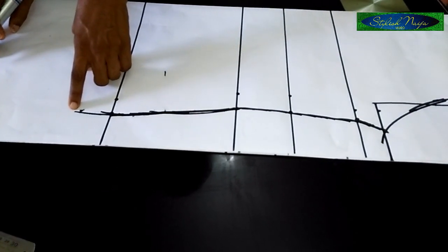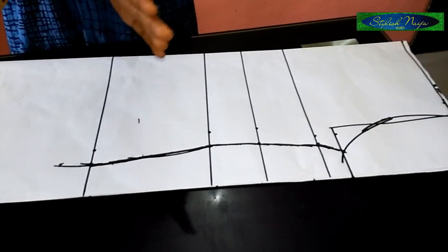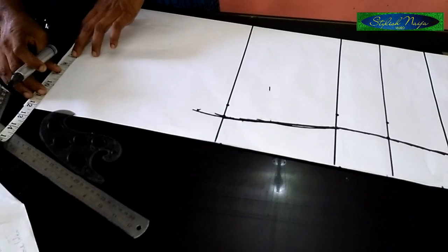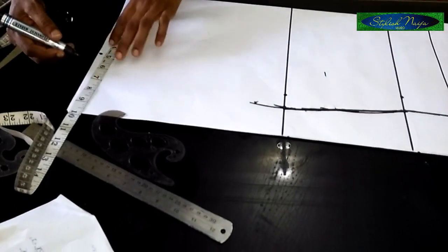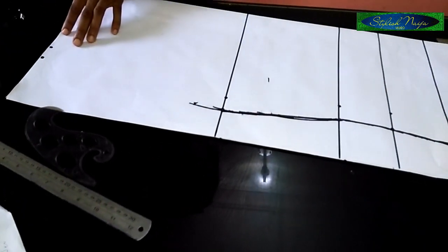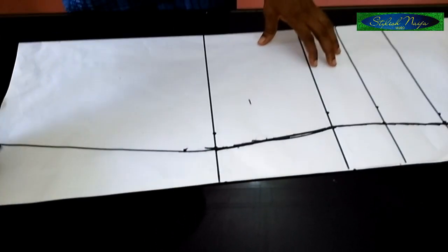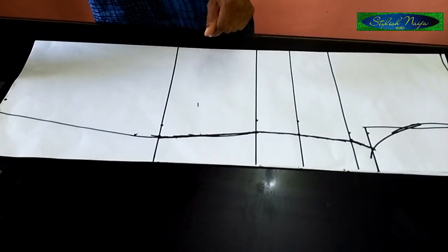Next, measure the down part of the dress. Since it is a bodycon the lower portion is meant to be very slim. I'm using seven inches, which is 28 inches for the down part, and I'll add just one and a half inch allowance. I'll take my wheel and check to see the shape of the bodycon gown. The next thing I'll do is cut it out.